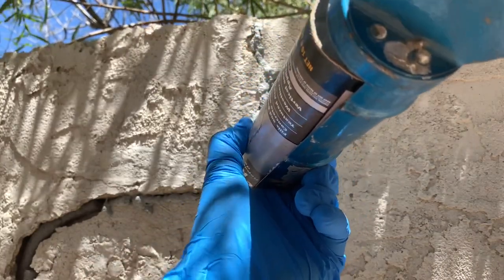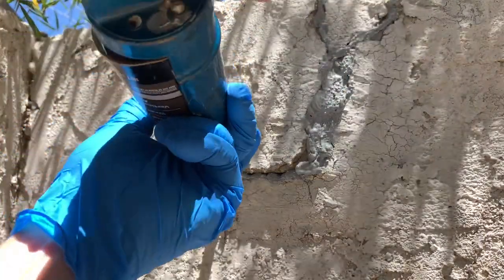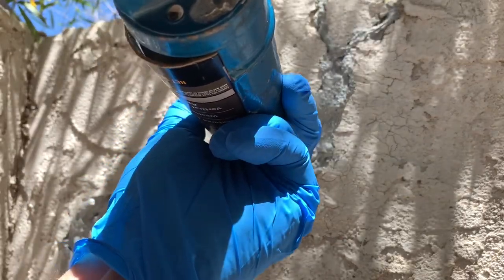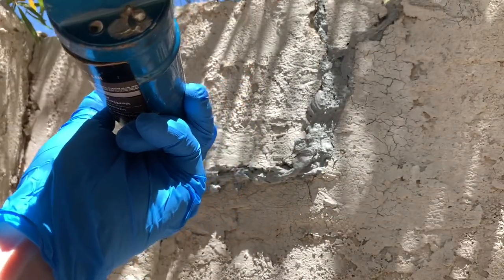Cosmetic repair only. I'm gonna let this firm up a little bit.